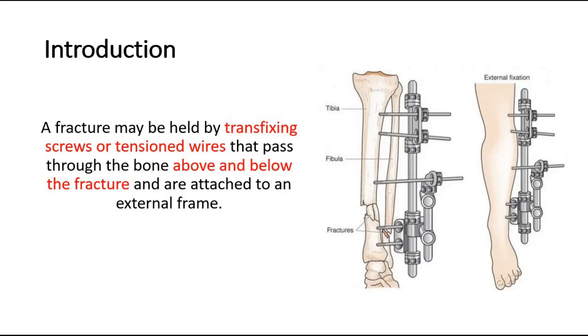This is especially applicable to the tibia and pelvis, but the method is also used for fractures of the femur, humerus, lower radius, and even bones of the hand.